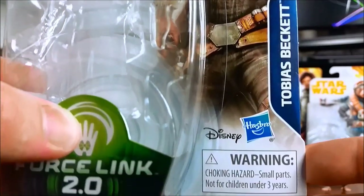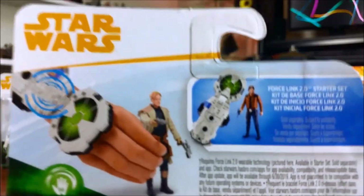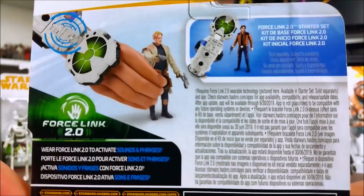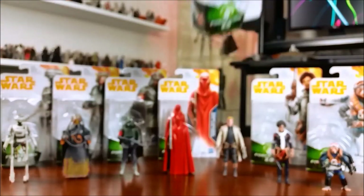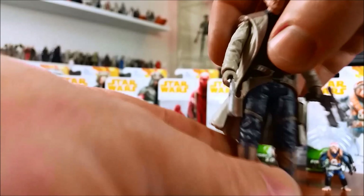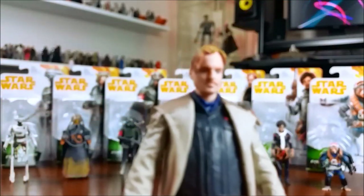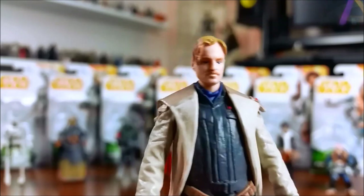So anyway, on to the final 3 figures from this wave. As you can see, the first one is Tobias Beckett, played by Woody Harrelson in the movie. Here's a closer look at his card — standard stuff on the back.